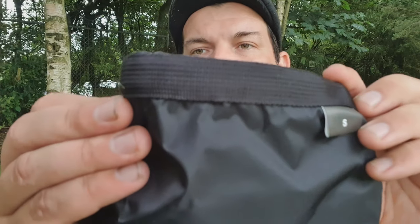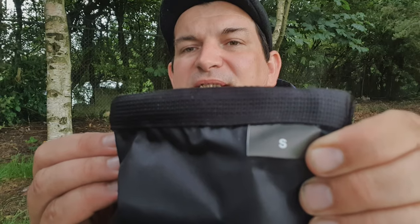Let's look at each one individually. So I've got the small in hand. I've opened the pack and literally all you get is the dry bag itself, nice and neatly folded. It has a webbing roll top, and the 'S' stands for small. Inside the webbing roll top there's a flexible plastic band, which you normally find in dry bags.